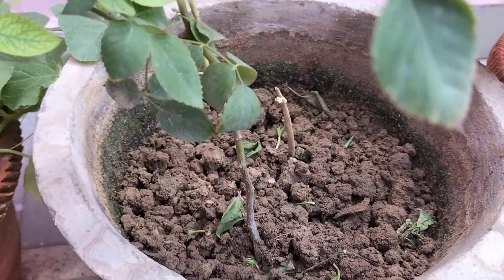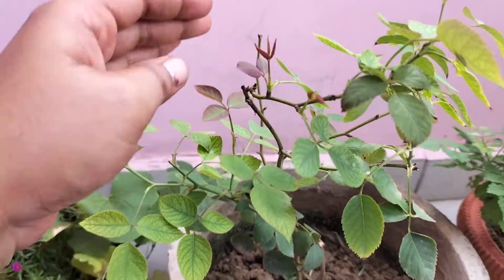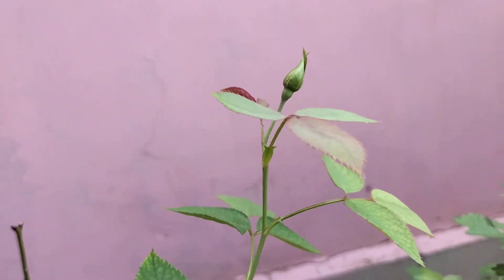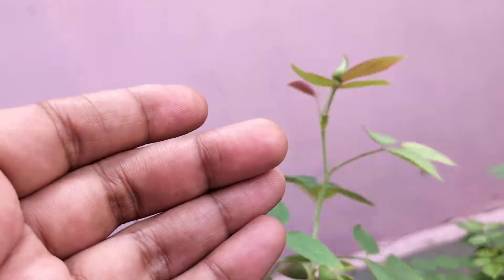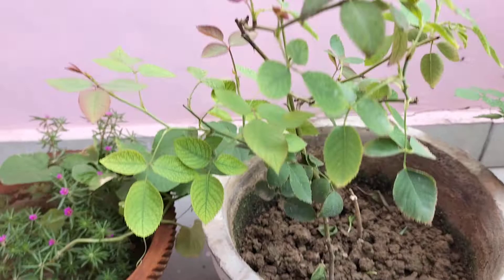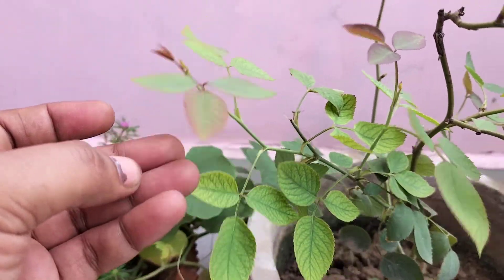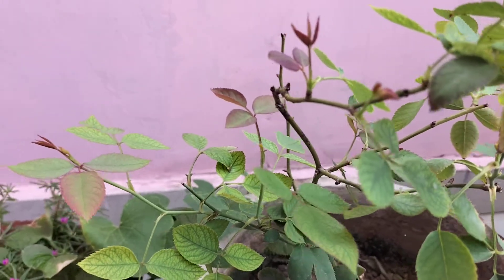Good morning friends. Welcome to my channel Plant and Blooms. Today's video I have brought up on this gullab plant, and this is my terrace. Look how beautiful it is — its leaves look so beautiful. The weather is also very good today, so I thought why not share a video with you.